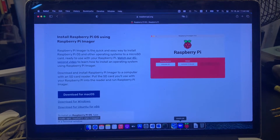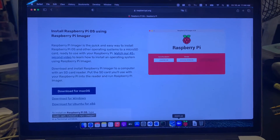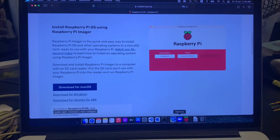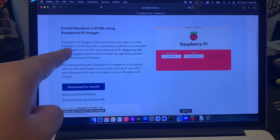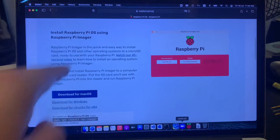Hey guys, this is Jin here. I'll run a very quick simple tutorial on how to run Zoom on a Raspberry Pi. The first thing you need to do is actually download the latest Raspberry Pi OS from raspberrypi.org.